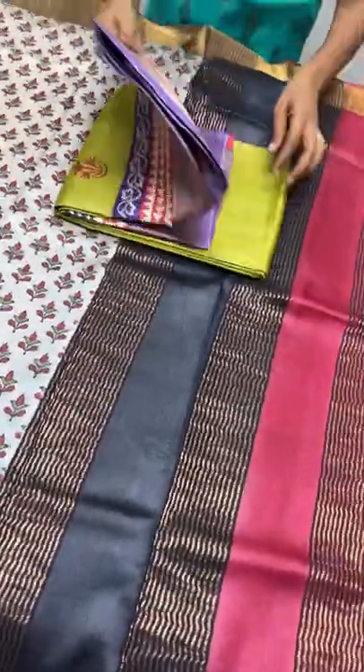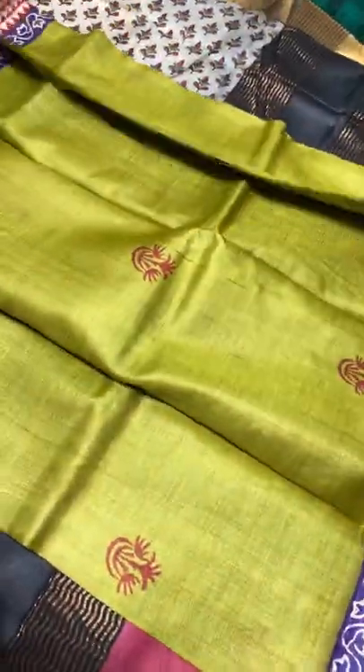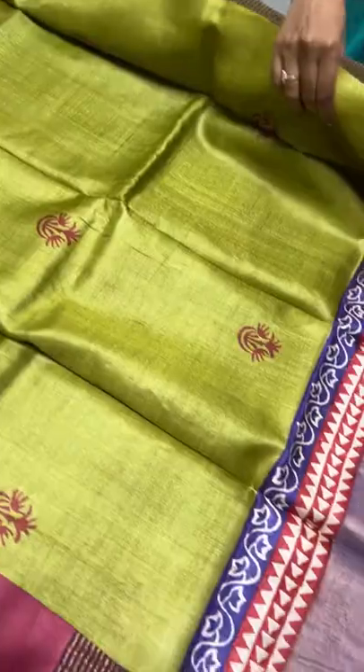We do worldwide shipping. If you want international shipping abroad, please mention us with the zip code and how many sarees you want — based on the weight and the zip code, the charge is calculated.